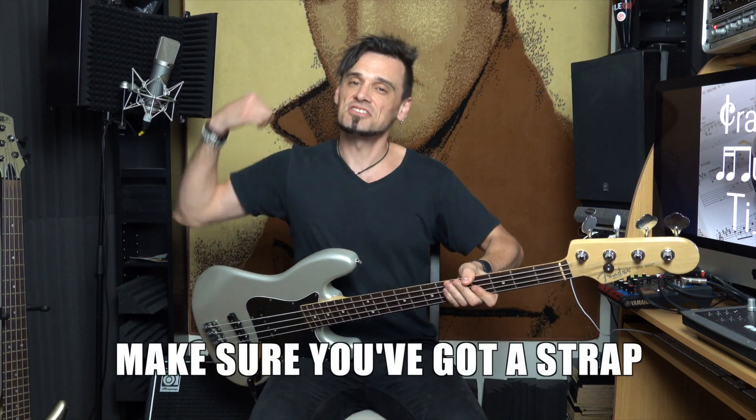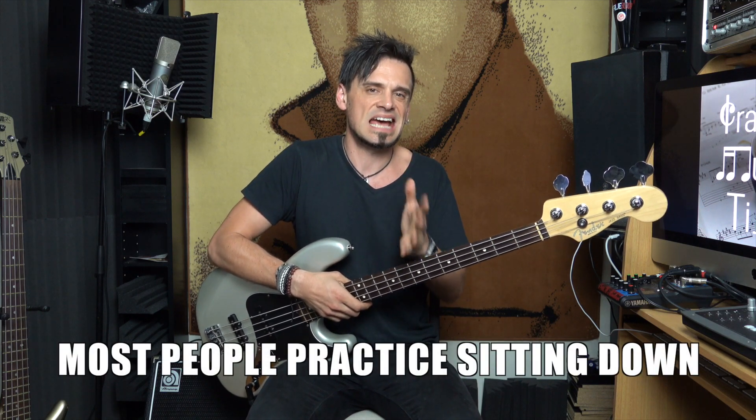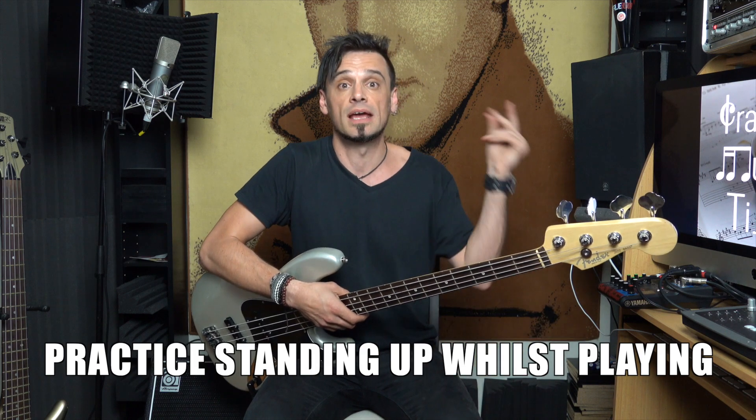Have you ever practiced standing up? I need a strap in order to practice standing up effectively. If I'm going to be playing on a stage or in a rehearsal room with other people standing up as well, then it's probably a good idea that I'm comfortable doing that. I would assume that you're comfortable sitting down and playing. But if you're uncomfortable doing it standing up, then give it some practice.